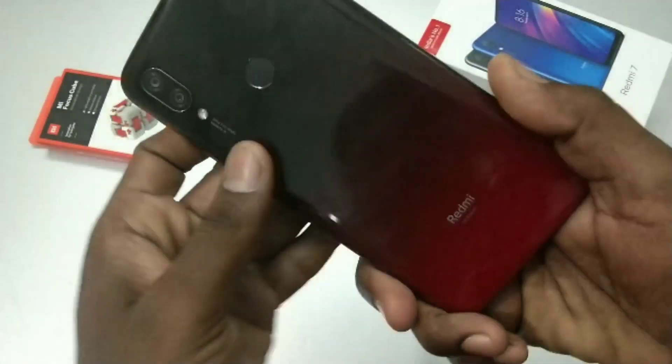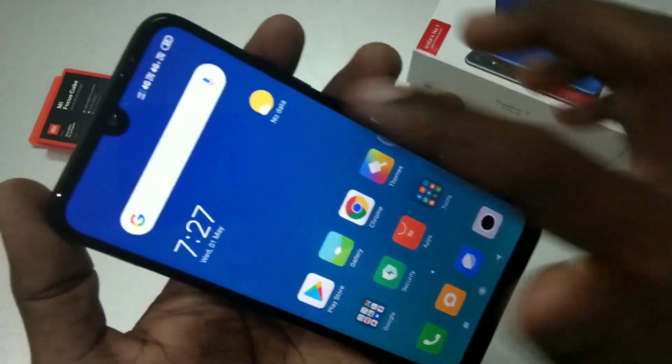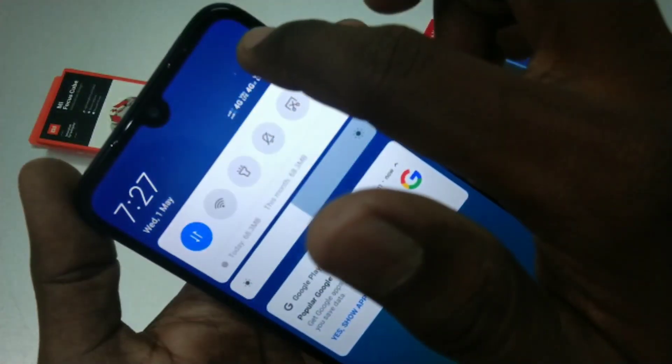Hello friends, welcome to 5 Minutes Tech. This is the Redmi 7 smartphone. In this video you will learn how you can hide the notch display in the Redmi 7 smartphone. A dot notch is given here, and if you want to remove this notch display, you can do some settings.